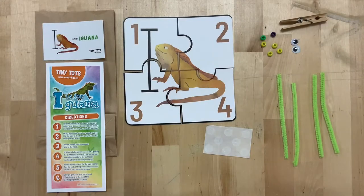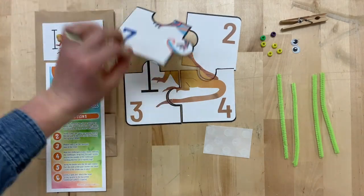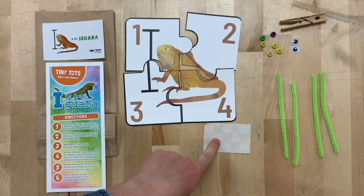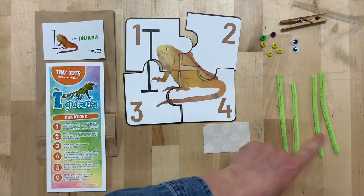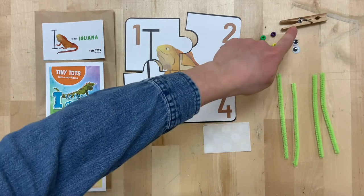In this week's kit, you should have received directions, a puzzle which is also double-sided, glue dots, pipe cleaners, beads, googly eyes, and a clothespin.